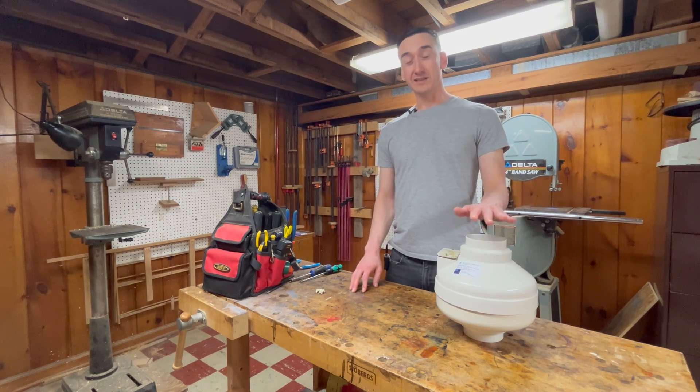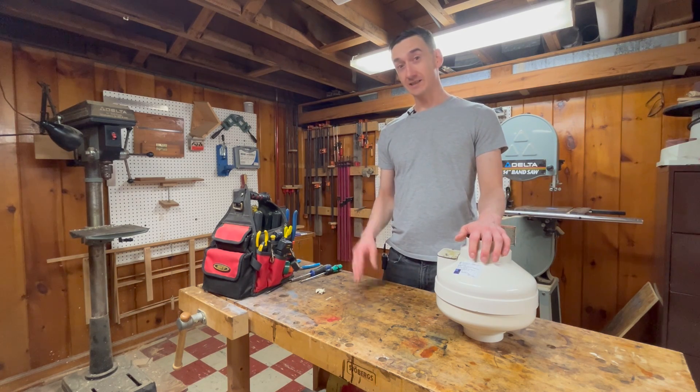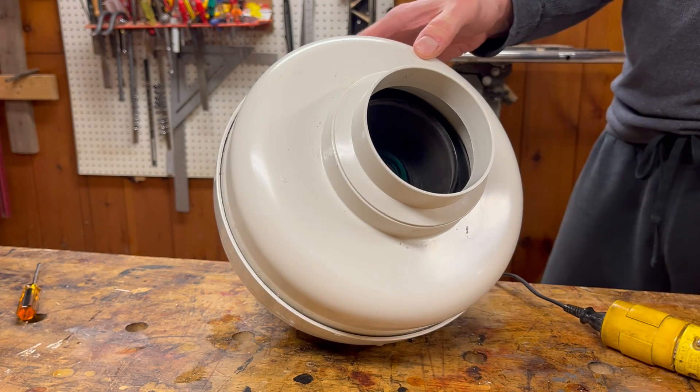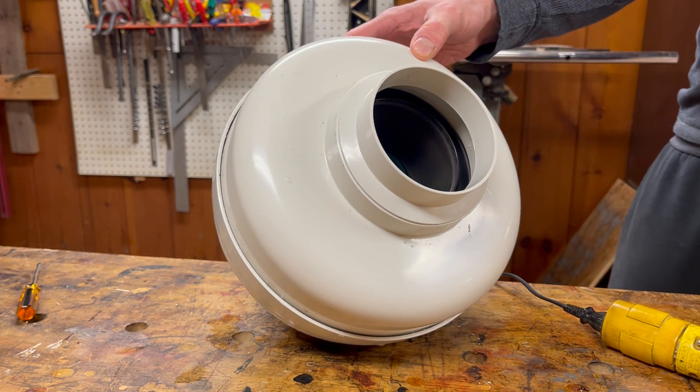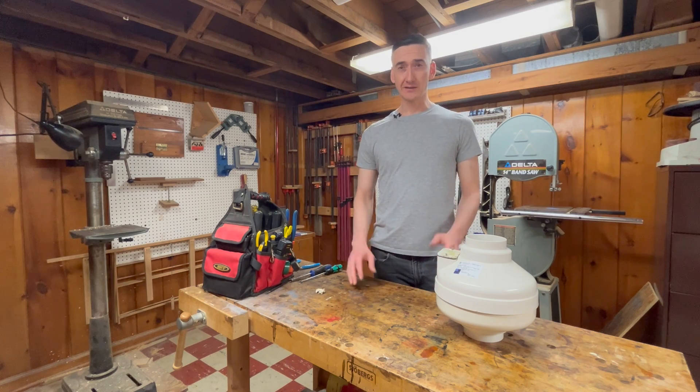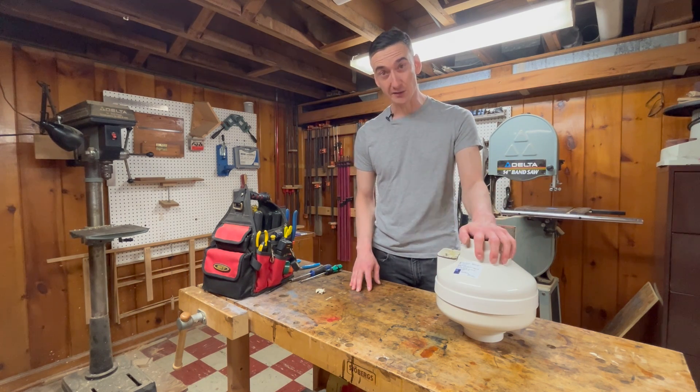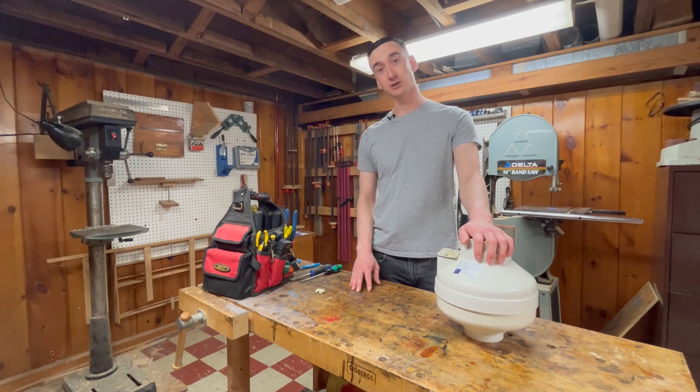I've got this radon mitigation pump and it started to make a lot of noise. I looked around online and didn't see many people talking about how to replace the bearings in one of these, so today I'm going to show you how to do that.